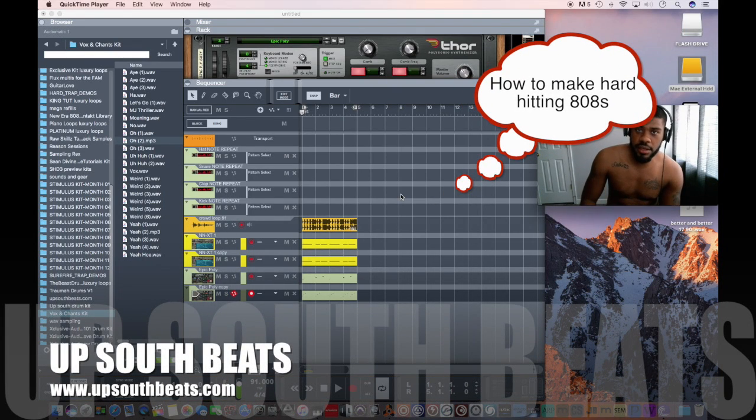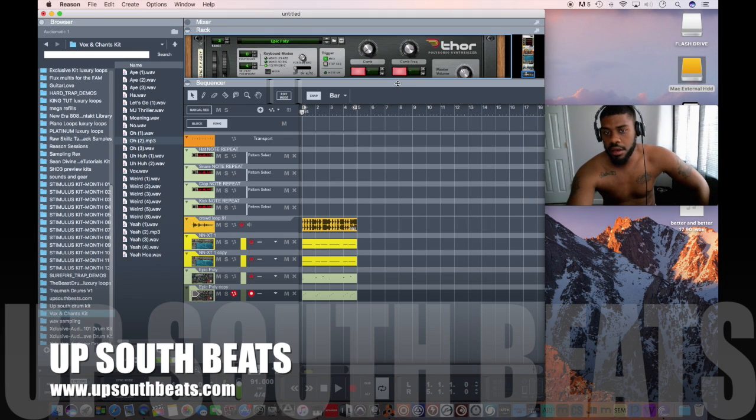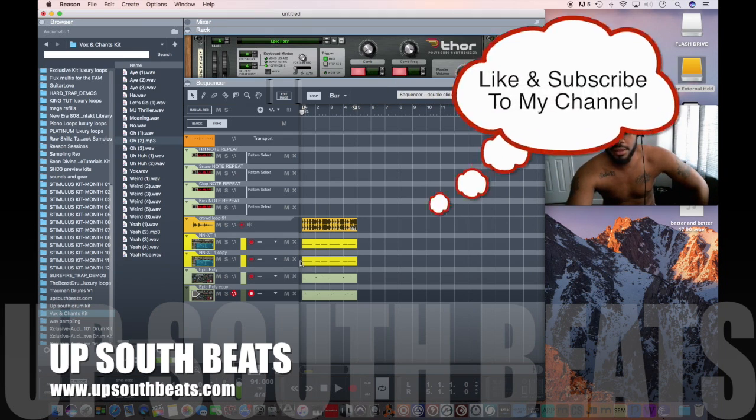It's your boy Quentin DeWayne, coming from UpsideBeats.com. I want to bring y'all a tutorial. I'm in the process of making a beat, and I just thought it'd be real helpful to other producers on how to get your 808s banging.